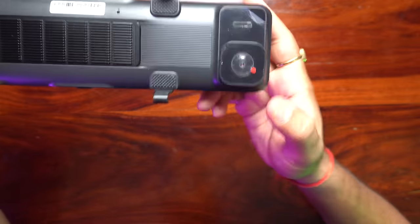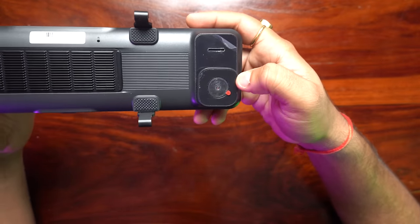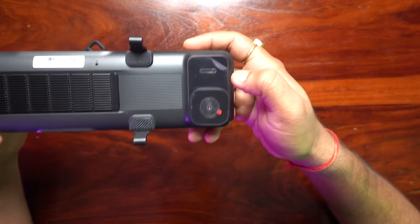There is also a dual mic option and a physical button. Here you have a camera. This camera is set to be 4K and it has very good quality. I will show you how much quality is coming from it.